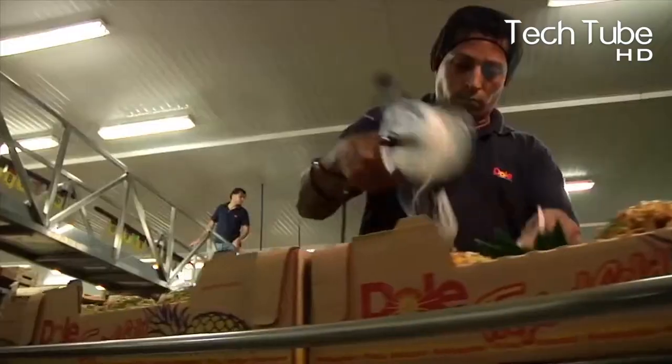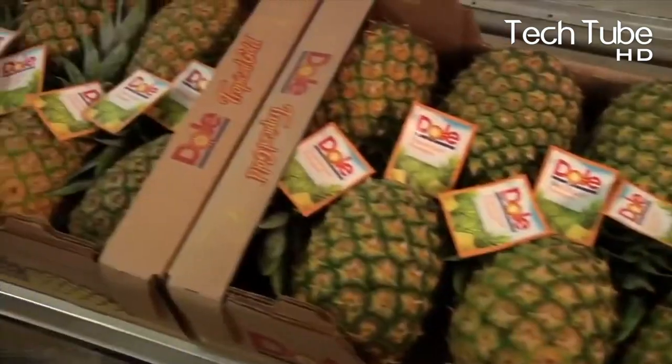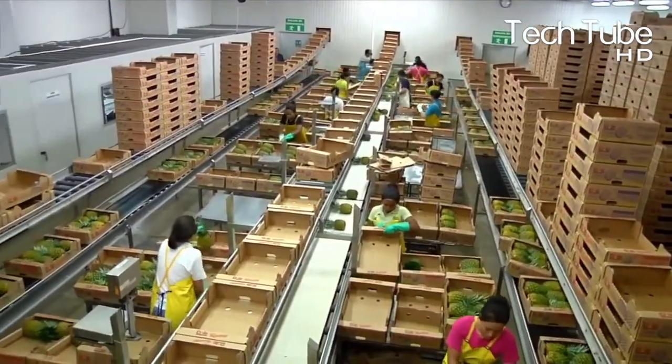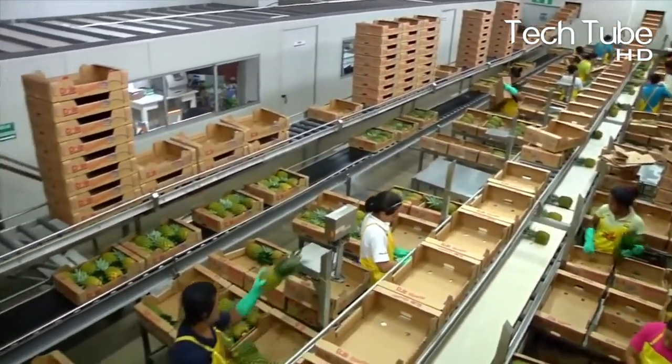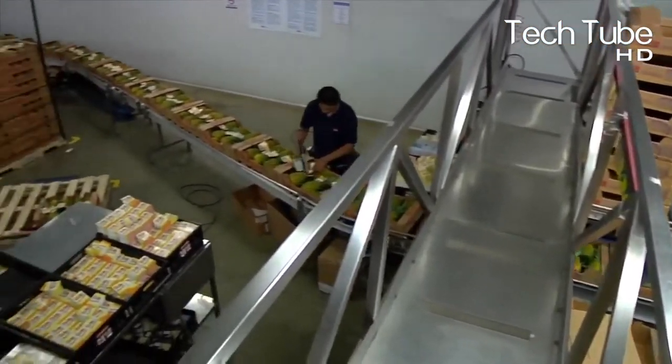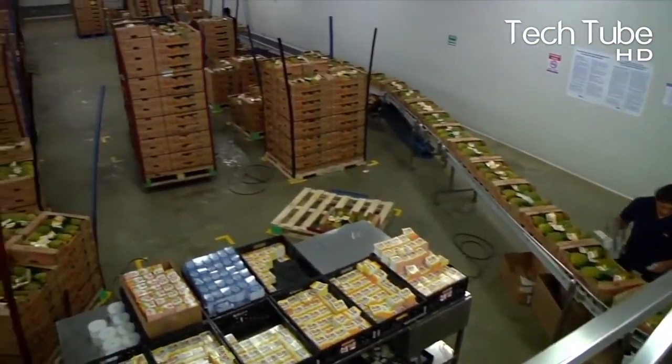The pineapples that arrive in the packing section are packed based on their size and color, with their size marked on the box. When the boxes reach capacity, they are tagged with the needed information. Around 10,000 boxes are supplied to the market each day.